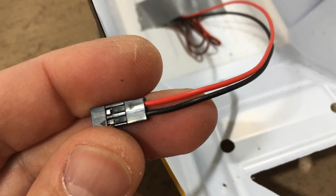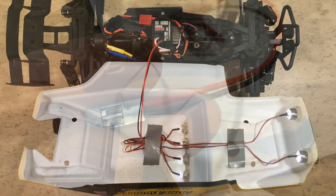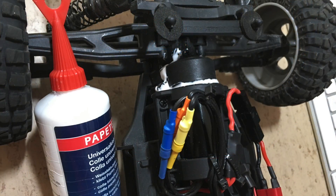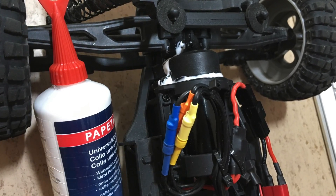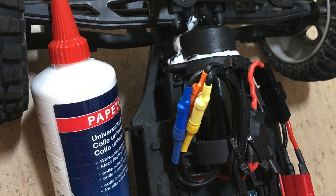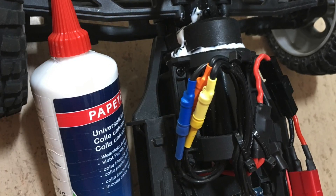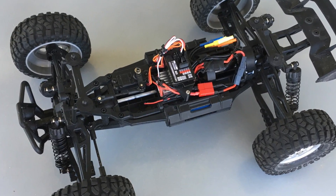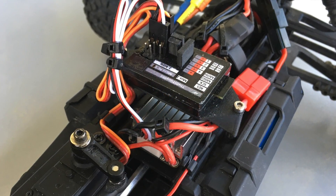After the housing is mounted, we are ready to connect the connector to the receiver. I have also reapplied the white glue gearbox sealing — it will keep fine gravel outside of the gearbox. Everything is now nice and tidy and we are ready for a test drive.